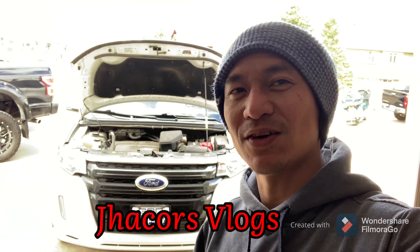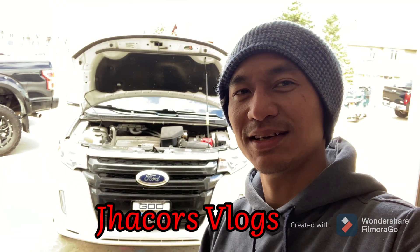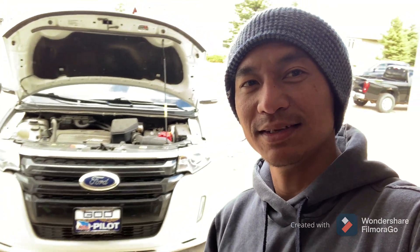Hello everyone, welcome back to the channel of Jaguars Vlogs, it's me Jake. In this video, I want to show you how I clean the engine bay without scrubbing and washing.